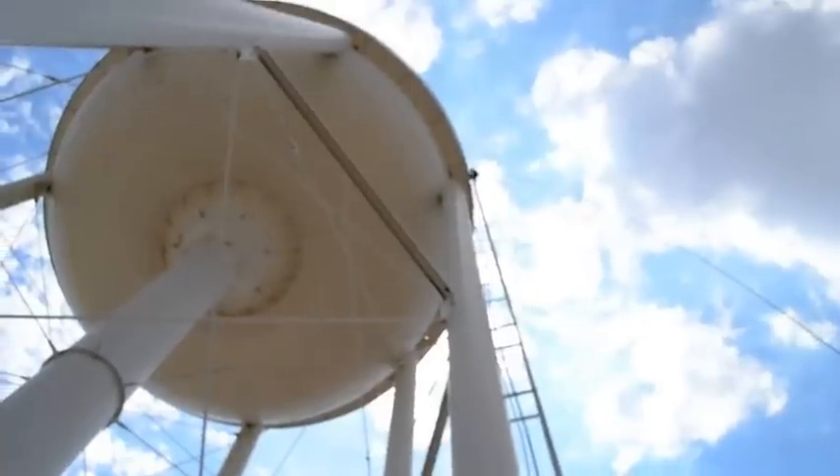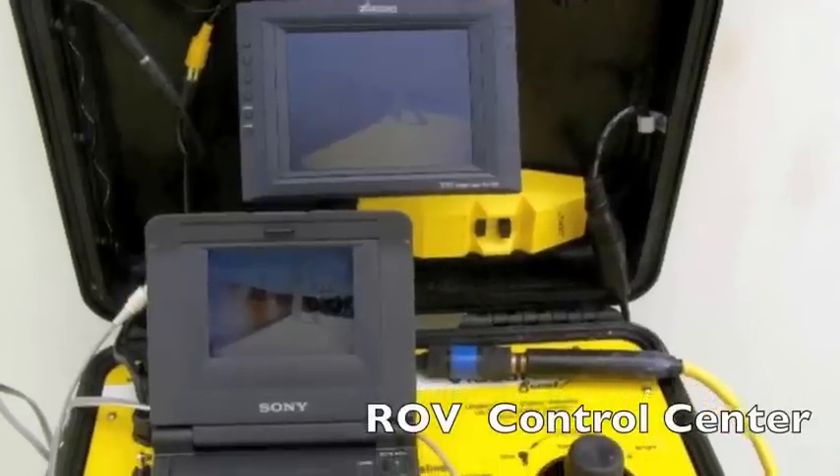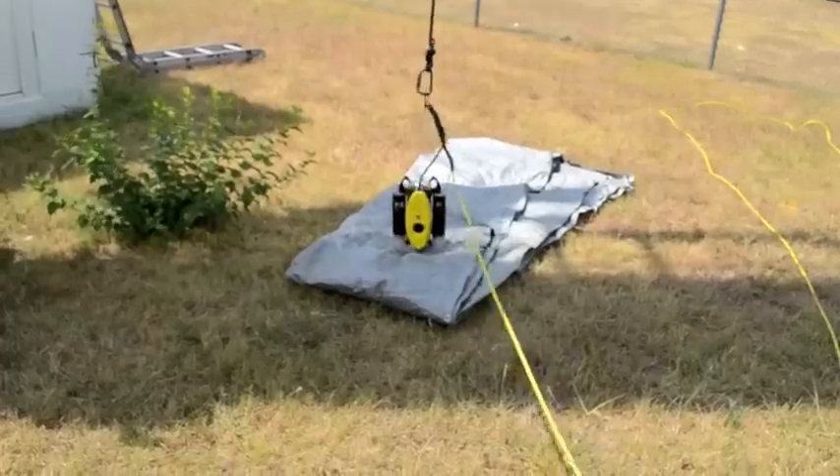Once all the personnel are safely atop the tank, we pull up the inspection equipment. Today we're using a VideoRay ROV. ROV stands for Remotely Operated Vehicle.